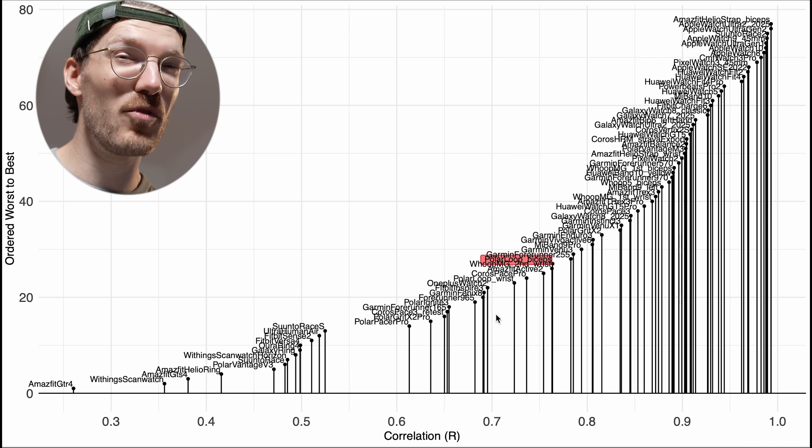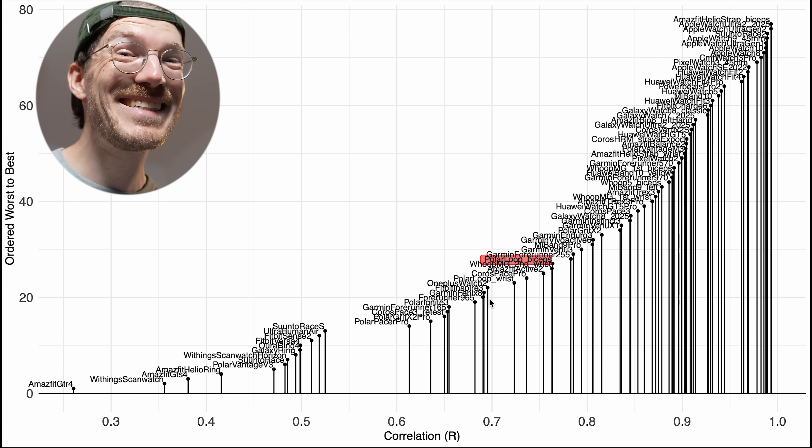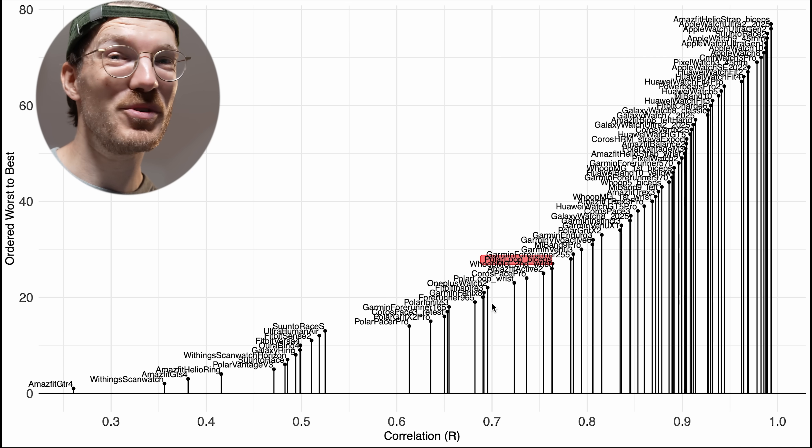You will probably see improved performance with the biceps placement, though at the moment this isn't how the device was designed to be used, so be aware of that. The Polar Loop definitely performs better on the biceps than on my wrist. For most people I expect better performance, though whether it's good enough you'll have to judge yourself — it would actually be interesting if many of you test it at home.